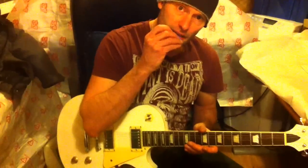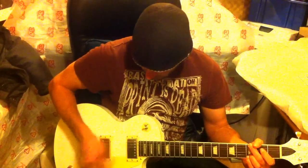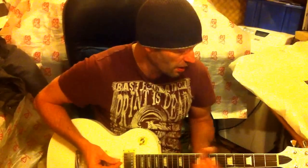Quite a wide neck on it, like a 50s style Les Paul neck, which is good — I like that. And I know that you like quite a thick neck as well. Probably 169 quid, something like that retail — 175, something like that.